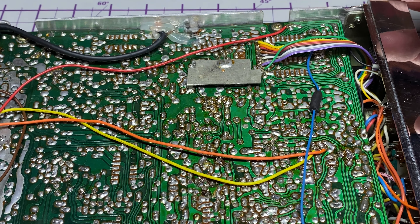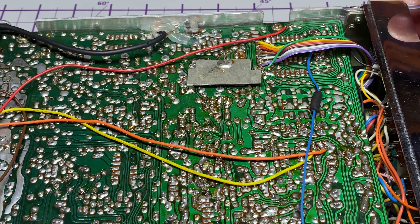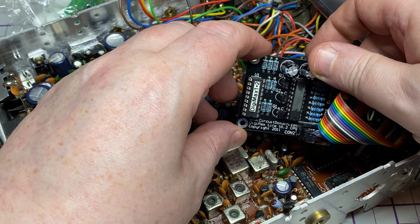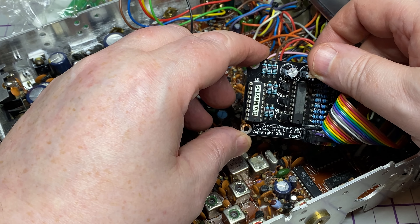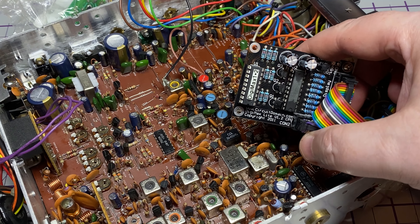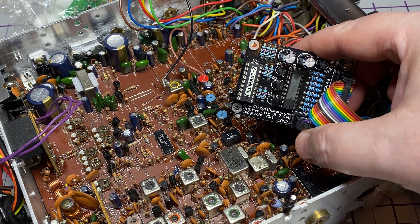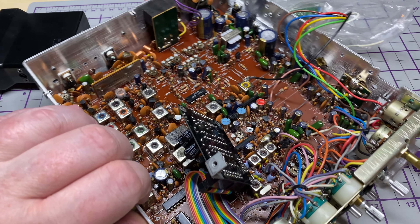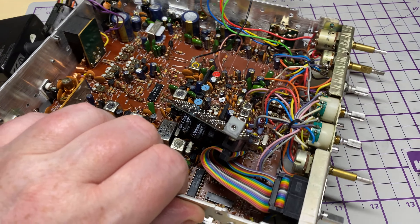Somebody has also siliconed down the lead for the frequency counter — luckily a bit of IPA will get rid of that. We're not going to do an in-depth installation as we've already done one; that's quite a long video, so we'll just go through it nice and quickly. As you can see, the make of this board — and of course they've scratched the number off the chip, because all the professionals scratch the numbers off the chip. We've got to make it so nobody can copy this wonderful design.